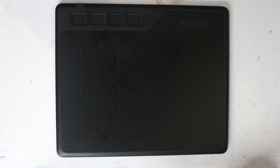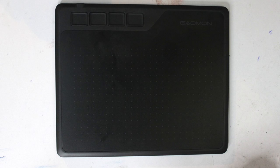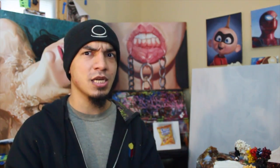And obviously we have the tablet. This is slick. This is a 6.5 by 4 inch tablet, which is a pretty decent working size — at least it's comfortable for me. This is a whole bunch of stuff that comes out of the box for a tablet that costs only 40 bucks.